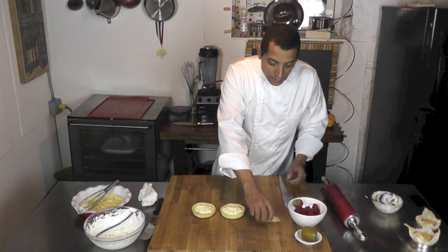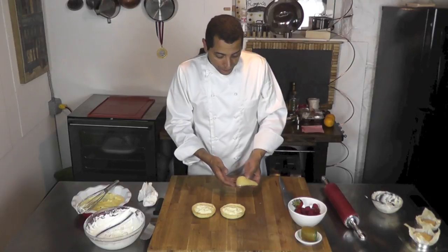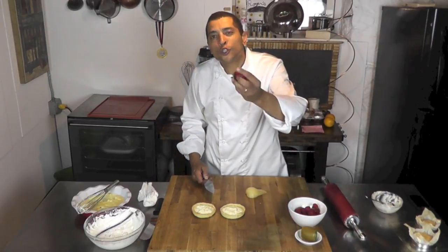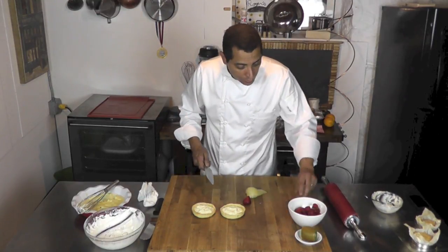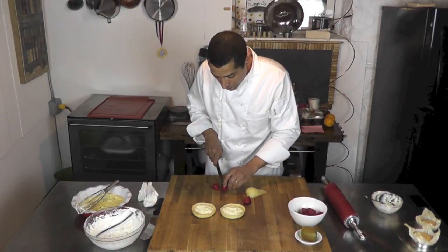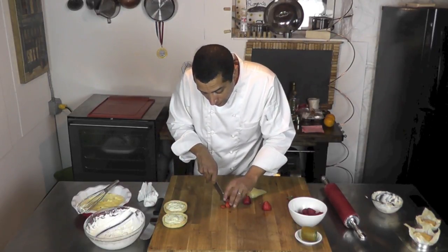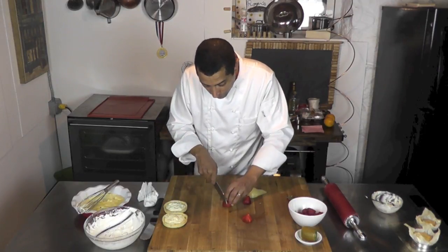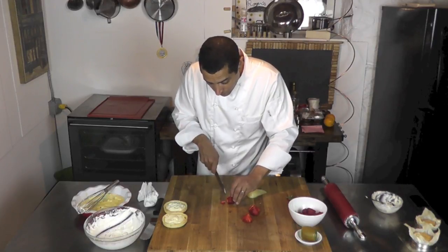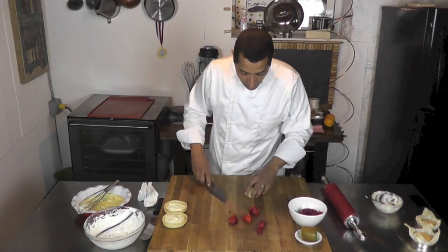Here I have my fruit. This is a nice poached pear that I did earlier — that video is on the channel if you don't know how to poach fresh fruit. I'm also going to use some raspberry and strawberry. I'm going to remove the tip, I rinse them of course. I'm going to slice those. I have raspberries here, but I'm going to slice my pear first.